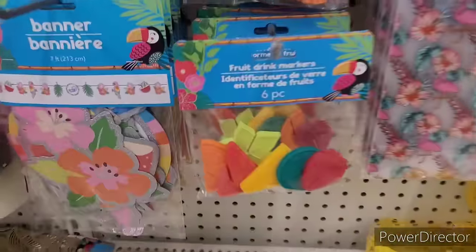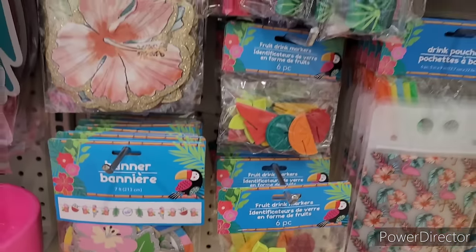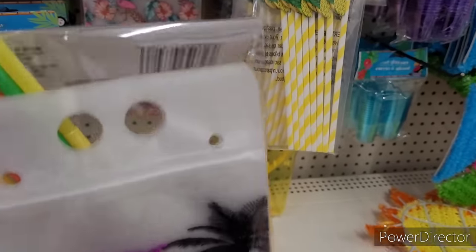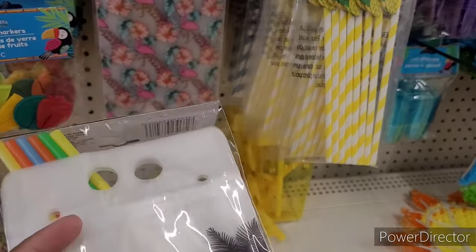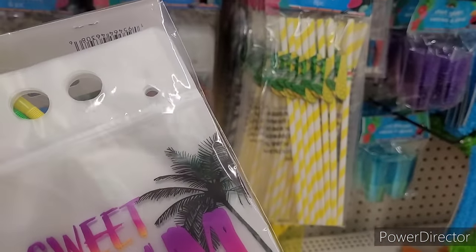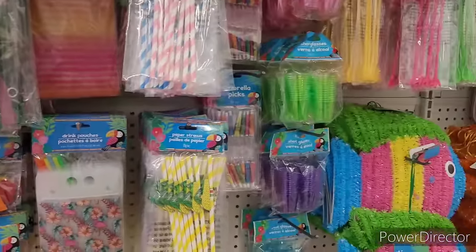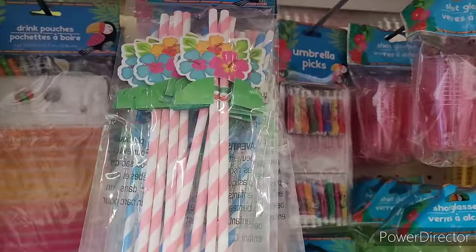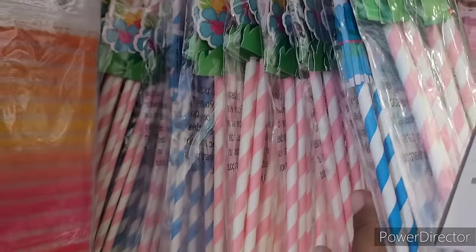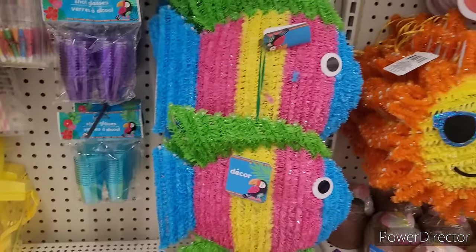They have fruit drink markers and some banners. These little drink pouches — let me see — you get six! Those are awesome, you put whatever you want in there and go to town. It doesn't necessarily have to be an adult beverage. And they've got the paper straws. So cute! They also have shot glasses, umbrella picks, fish decor.